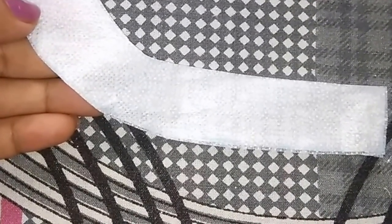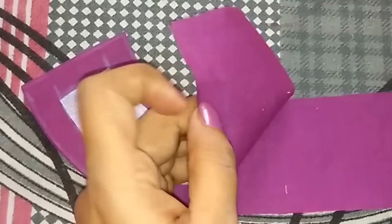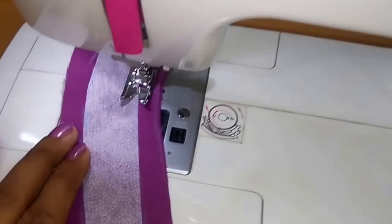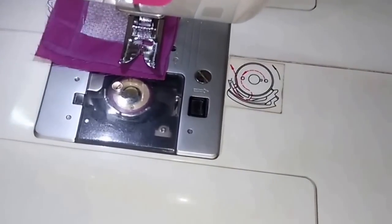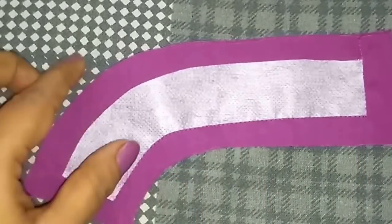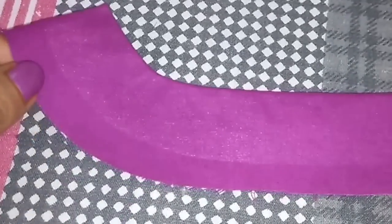I will trace the same shape on the pasting bakram — no seam allowance is required, just trace the exact shape and cut it. I have traced and cut the shape, and now I will paste it on the fabric. I have pasted the bakram on the two pieces of contrast fabric and now I will finish them. I have placed it on the other piece which doesn't have the pasting bakram and now I will stitch it. So I have stitched it and now I will make cuts so that I could turn it easily. One side is completed and now similarly I will stitch the other one.